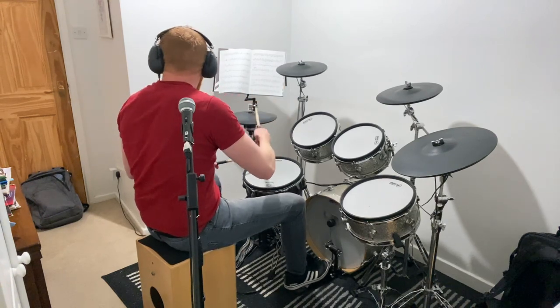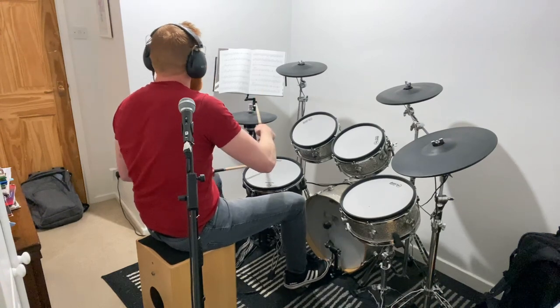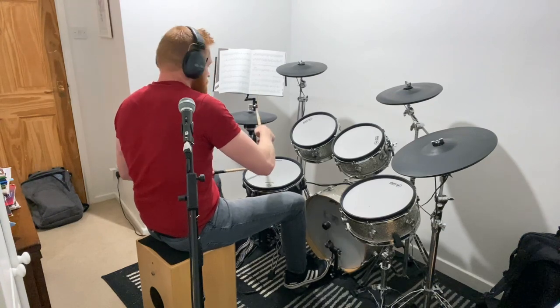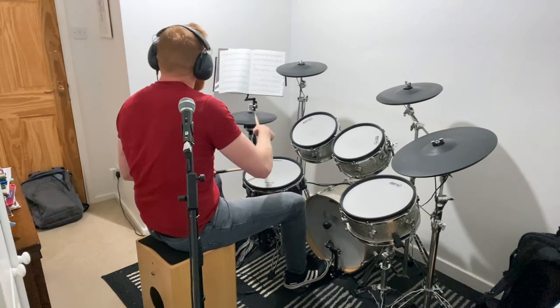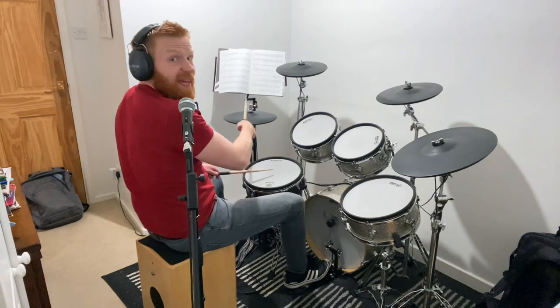Rosanna, not quite here since you went away. Rosanna. Now she's gone and I have to say. Okay, big hits to the chorus.